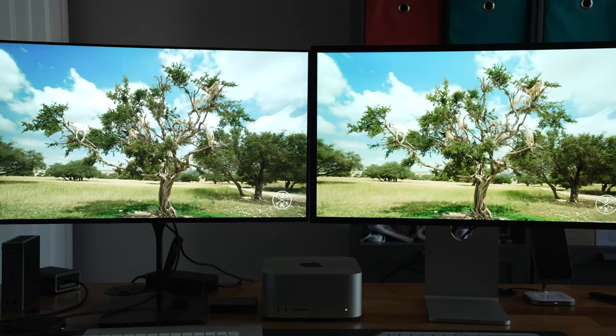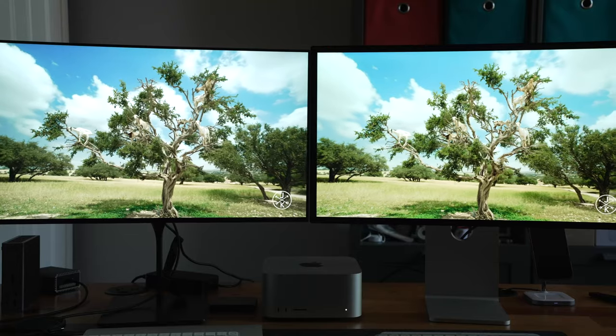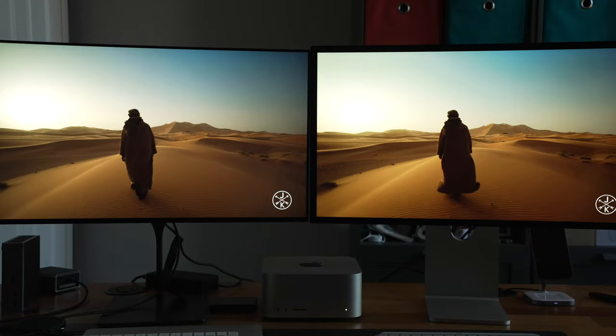The Studio Display will play HDR content on YouTube, but it's not really HDR. So now that we know what the Studio Display is not, let's look at what's not so great about what this display actually is.